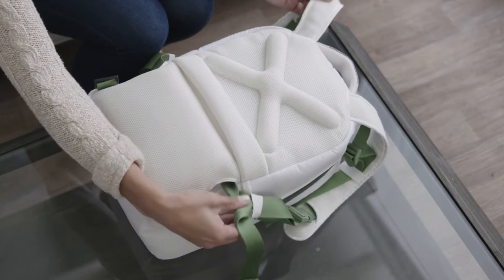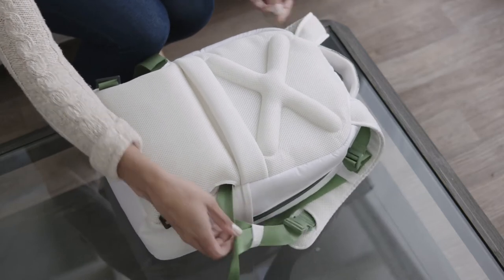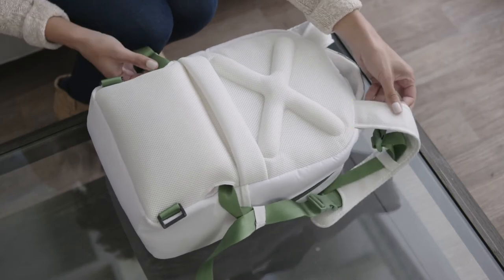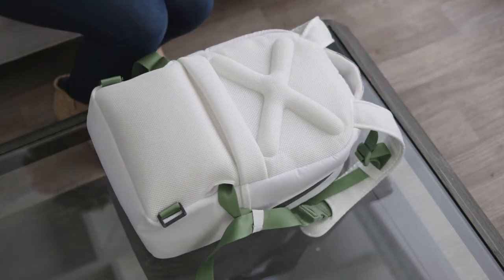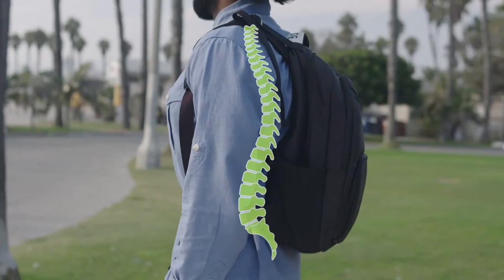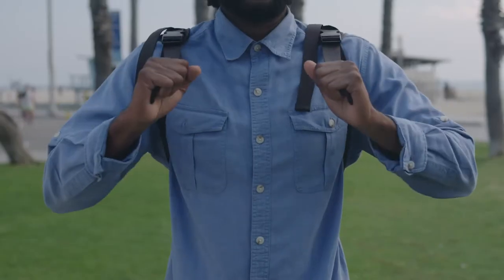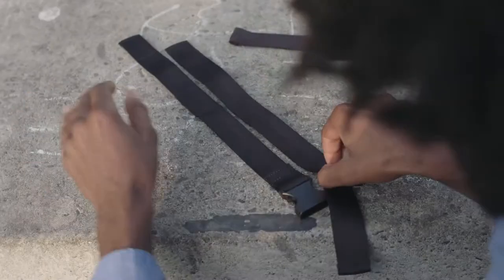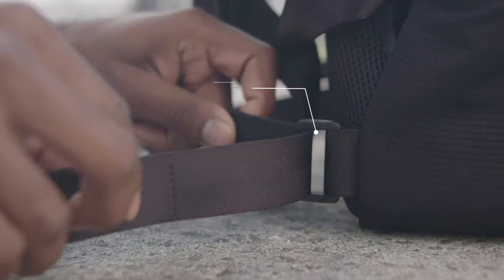Backspag has a unique X-design created by the straps crossing over within the bag. This creates a different pull angle of the shoulders against the foam cushions. The curved lumbar support cushion rests snugly along your spine as Backspag gently corrects your shoulders and improves posture. The straps are adjustable in two places, so your Backspag feels custom-made for your body.